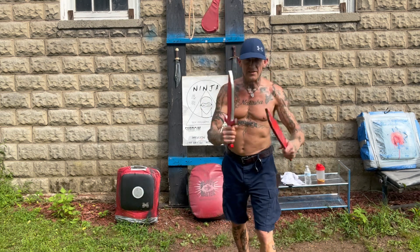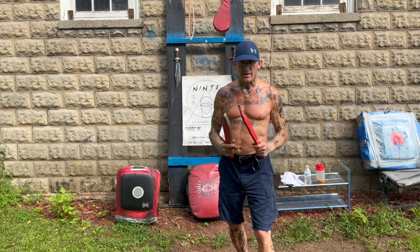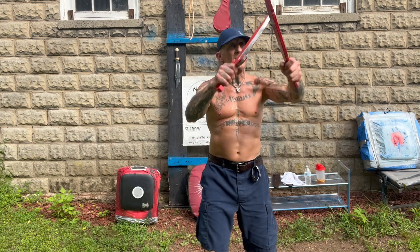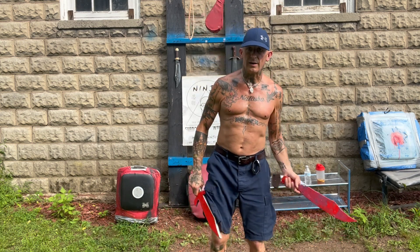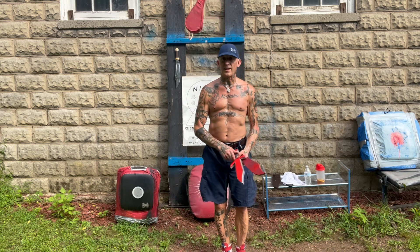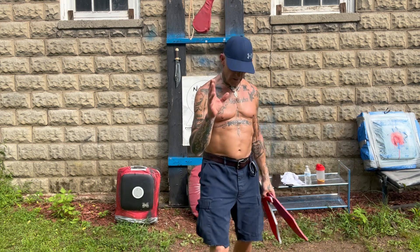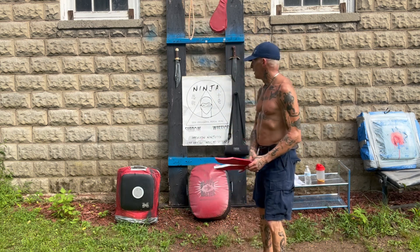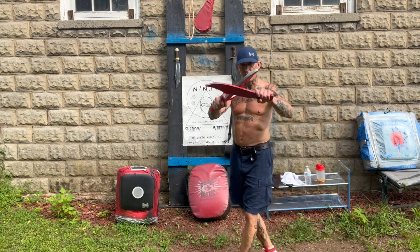It's an aggressive movement. It's offense, it's not a defense, it's not a block. I mean, it can act as a block, but in this instance, in the form, I'm using it as an offensive, forward attacking motion. I should set something up so I can show that.